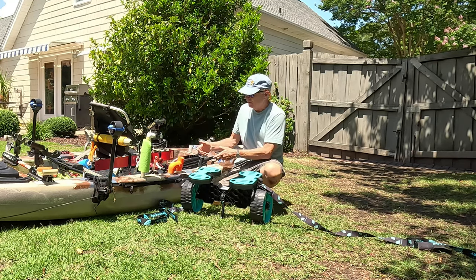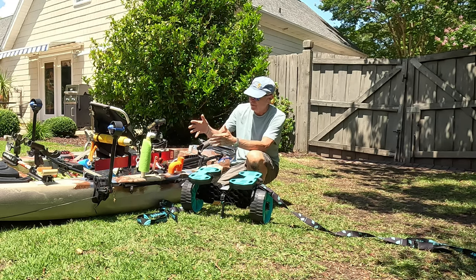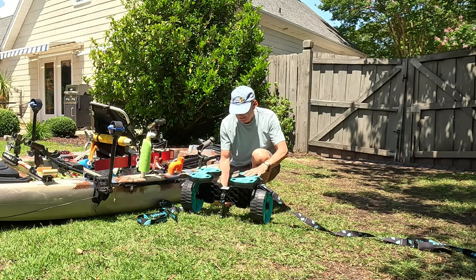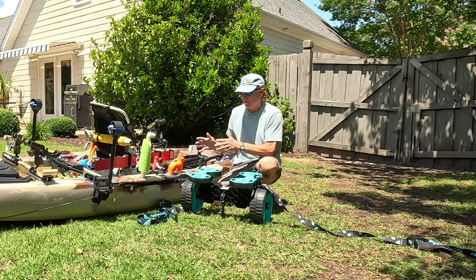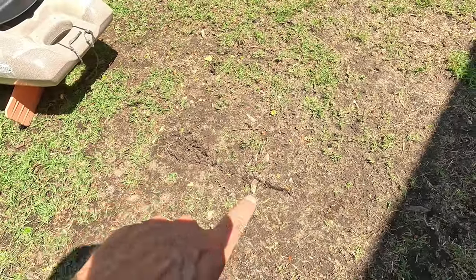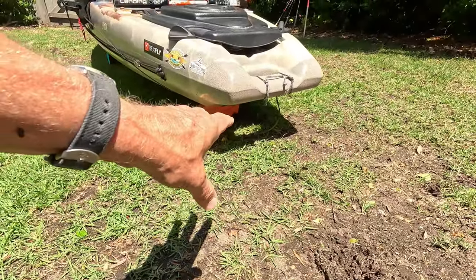I've got a rudder that sticks down in the back, and that would interfere with lifting it from the front and putting it on the cart. So instead I'm going to do it in reverse — grab the rear and rotate it over to set it down. That has the added advantage of using the kickstand to keep it aligned and upright while I put the kayak on. You can see that lifting from the front causes the rudder to dig in and get in the way, but no problem — I'll just lift it from the back.